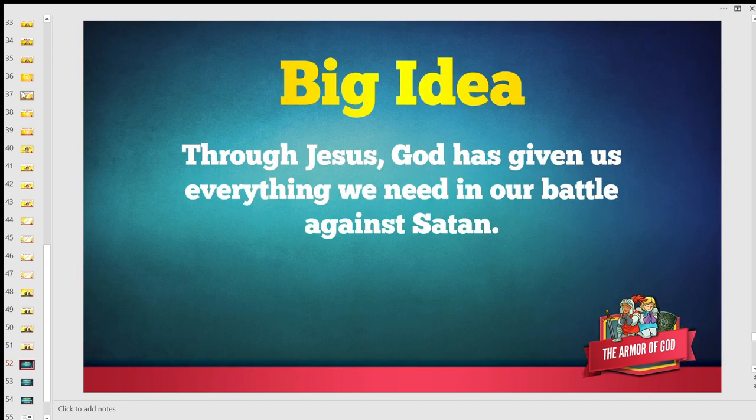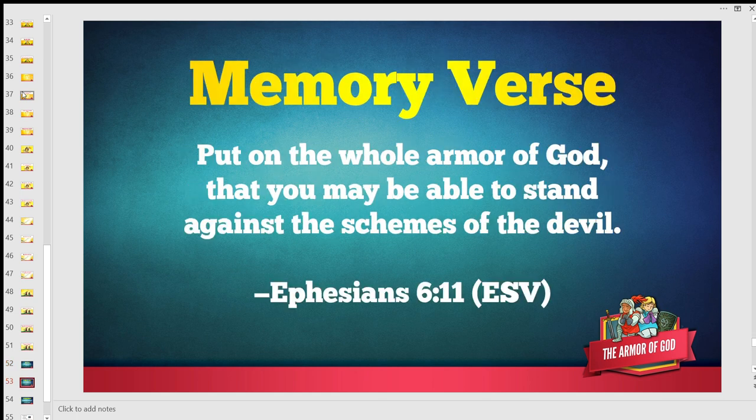Through Jesus, God has given us everything we need in our battle against Satan. Let's review our memory verse: 'Put on the whole armor of God, that you may be able to stand against the schemes of the devil.' Ephesians 6:11.